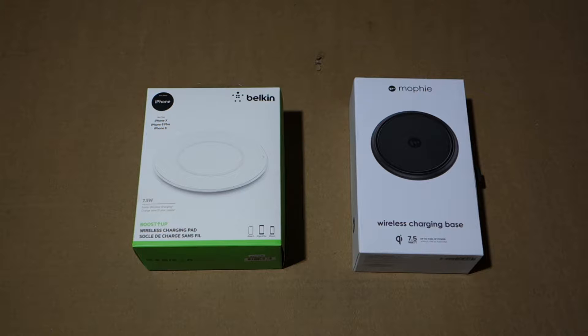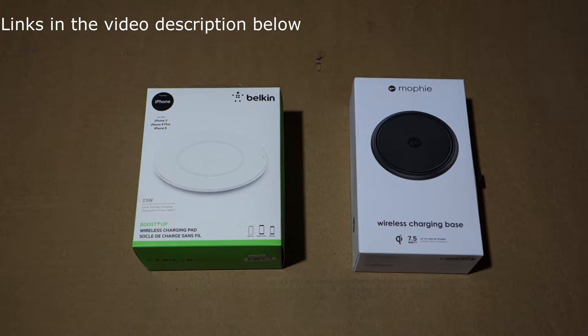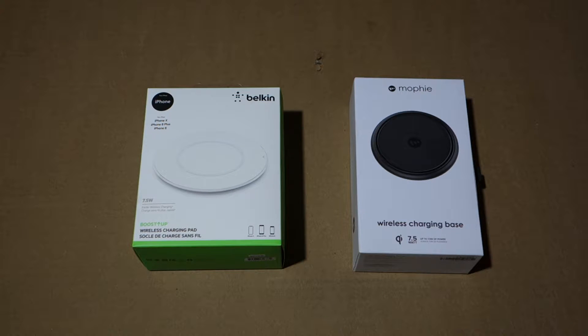So if you're deciding between them, why not take a look at both and see how they compare. If you want to see an unboxing of the Belkin or the Mophie, I'll annotate links on top of the boxes so you can watch what's in them and my initial impressions. This video is just a comparison — I'll tell you what I like and don't like about both. They both have good and bad points, and you can also buy cheaper chargers if $60 feels steep.